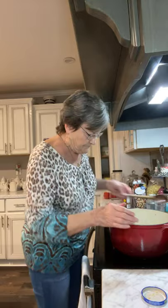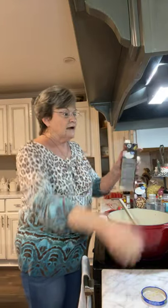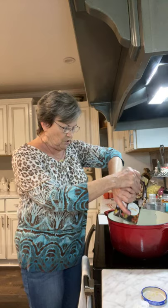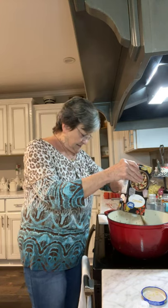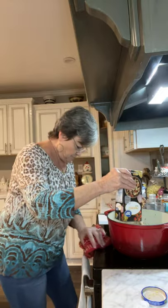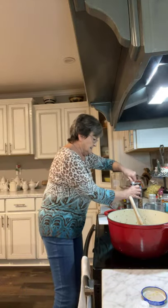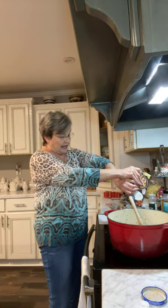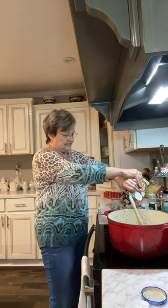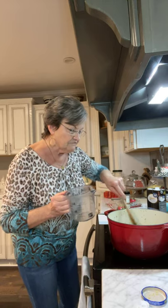Then you use six cups of chicken broth. This box right here is four cups, so I'm going to go ahead and put the four in. Then I'm going to measure out two cups from the second box — that's half of it — and that equals the six cups of chicken broth.